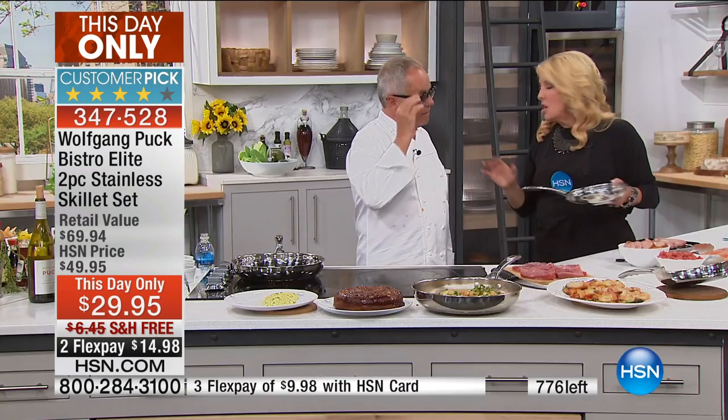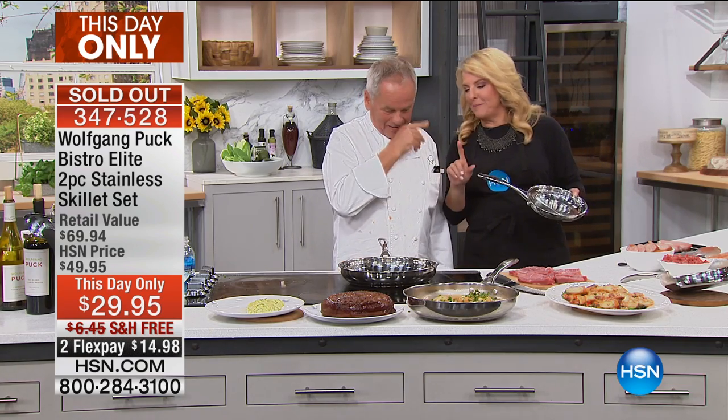You can't even get the 8-inch for $29 at a discount store with this kind of quality. Cheap stores have pans for $9 that are like frisbees — really terrible. We all want a good deal without overpaying. One of the things Wolfgang loves about HSN is that they pass on quality and good pricing to customers. And it is now sold out. That's all for this special — it's gone.